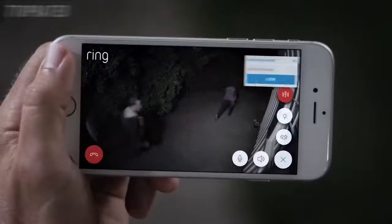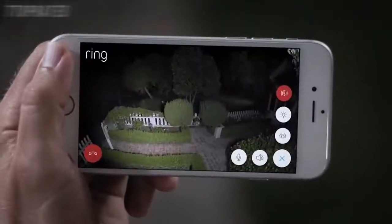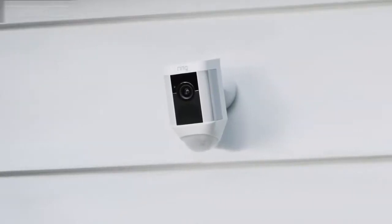Introducing Spotlight Cam by Ring. A motion-activated security light with an HD camera, automated recording, and two-way talk that keeps you safe and protects your home.